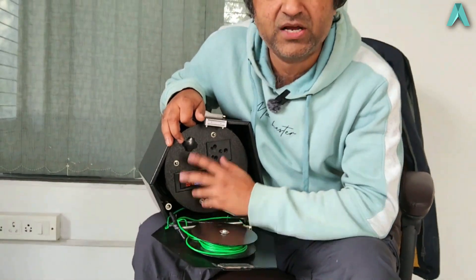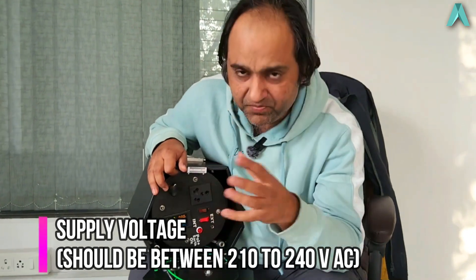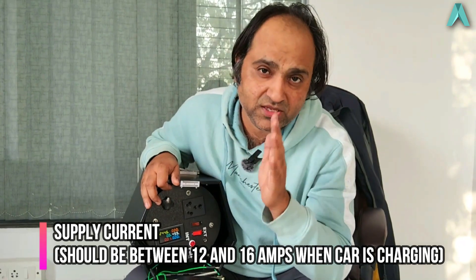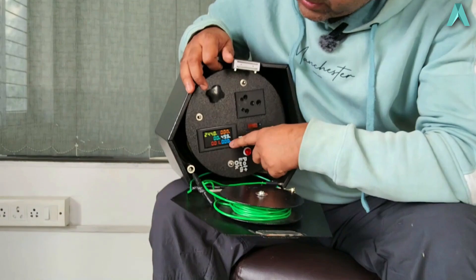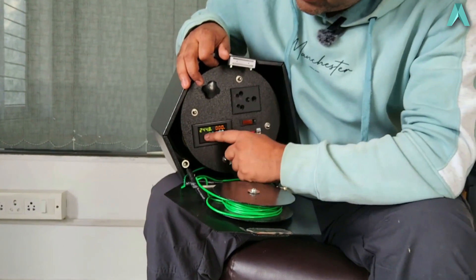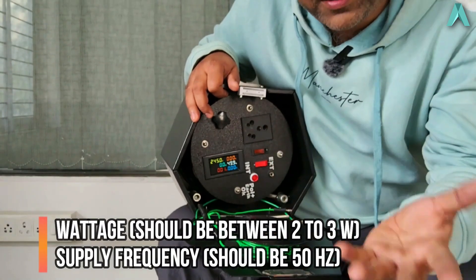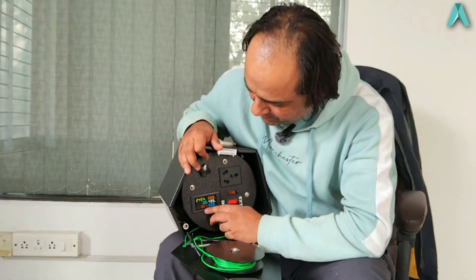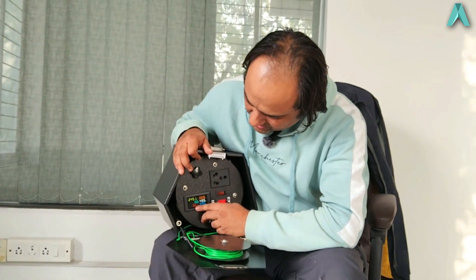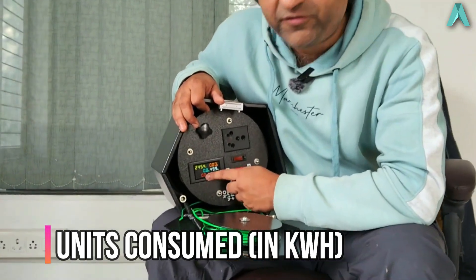Safe values are: the voltage should be between 230 to 250V, and the current when the EV is charging should be between 12A and not more than 16A. The wattage is just the product of voltage times current times power factor — this gives you the instantaneous wattage. The frequency should be 50 Hz; here it is showing 49.9, which is still okay but should not be very low.